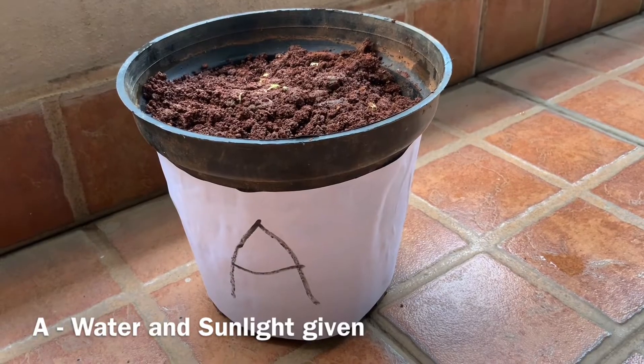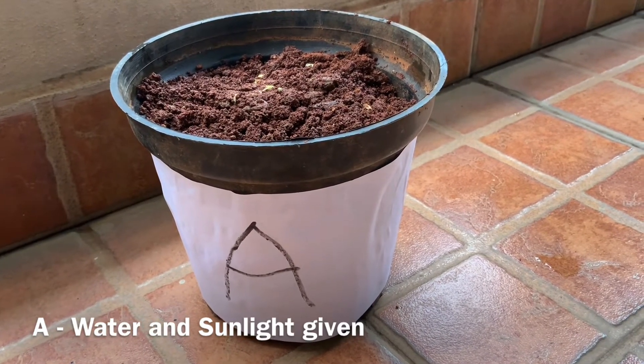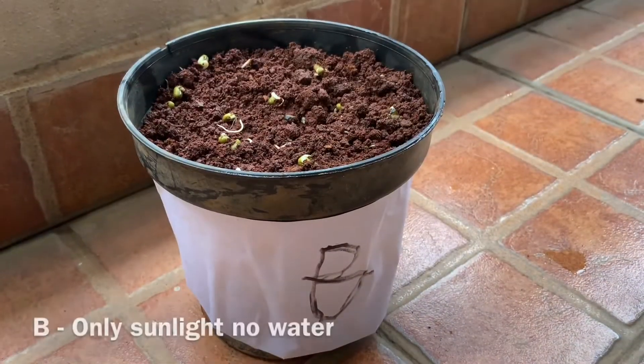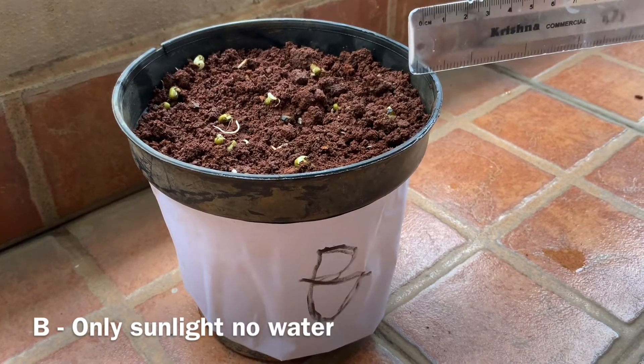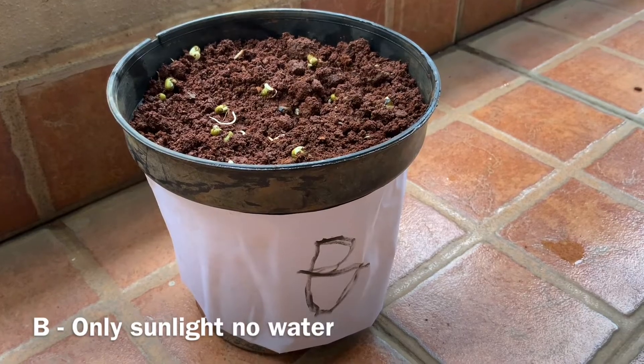Pot A — I am going to keep it in sunlight. Remember, I will water it every day. Pot B — I am going to keep it in sunlight. But remember, I will not water it.